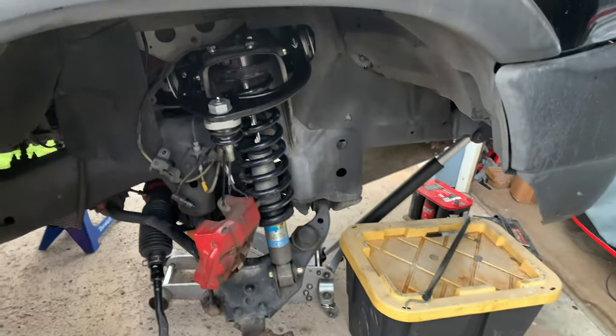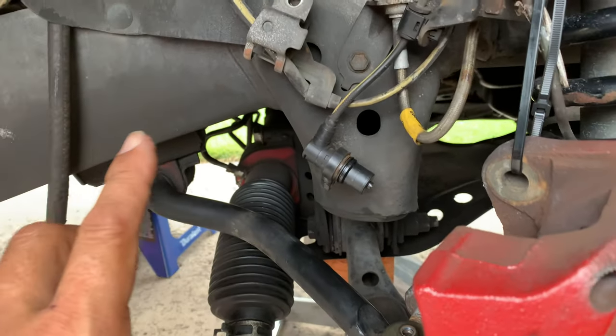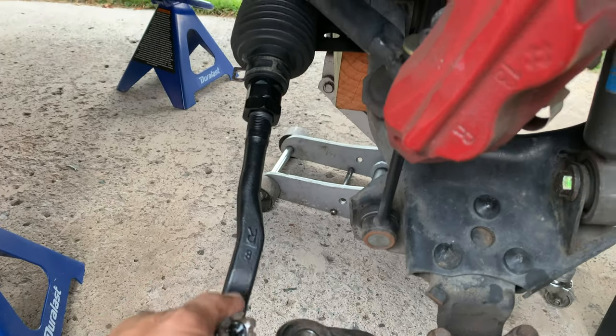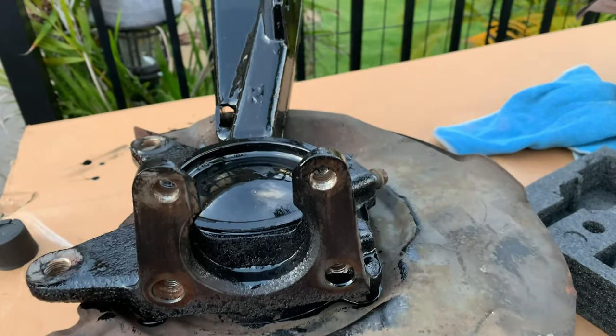I've used Rustoleum oil base before on many frames, front ends, rear ends, straight axles, and leaf springs — it's really good, solid when it dries. Paint those up and then put everything back together, take it to the alignment shop, and that'll solve the problem with those ball joints — the inners and outers that we changed. The dealership didn't have the inner ones so I had to use Moog; the outer ones are factory.